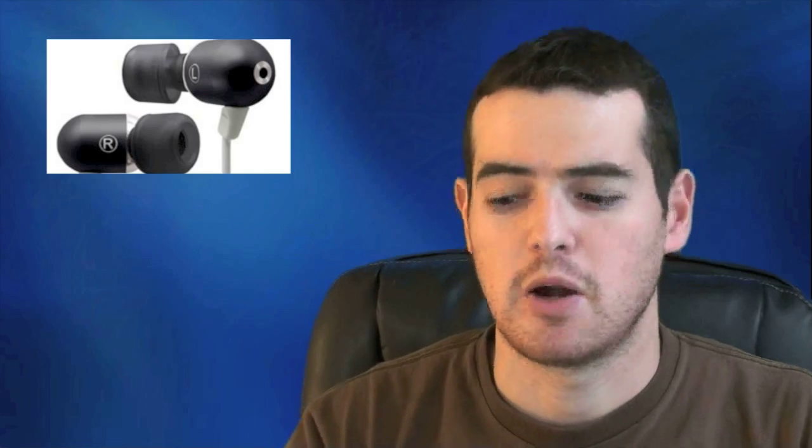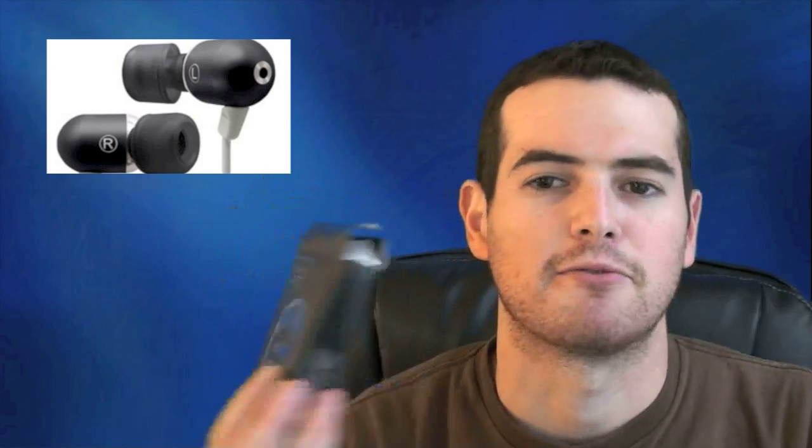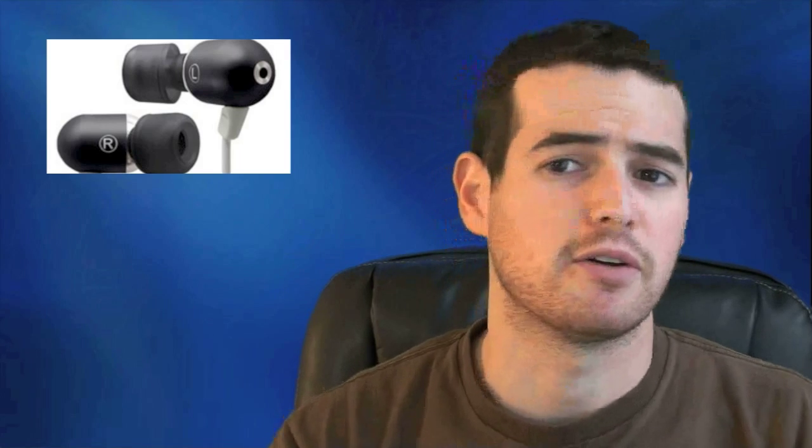Anyway guys, just wanted to give you a quick review and overview of the Atomic Bass Radius headphones. Definitely recommend them — for not that much money you really get probably five times that value. I've listened to $300, $400, $500 Sony noise cancelling headphones and certainly those cancel noise better, but as far as just sound fidelity, I think these are definitely on par with them. Hats off to Radius for putting together a great product.